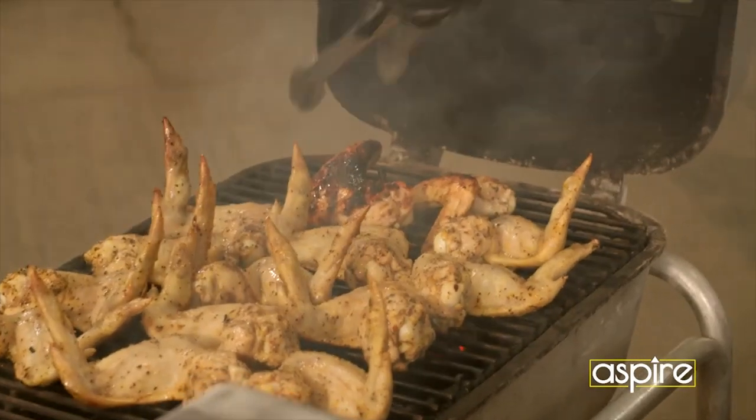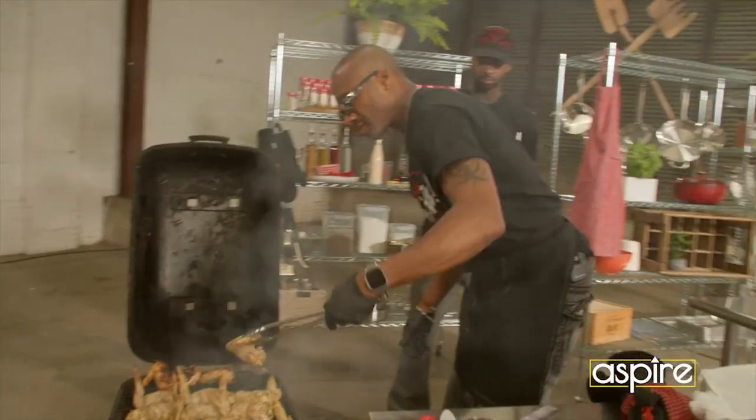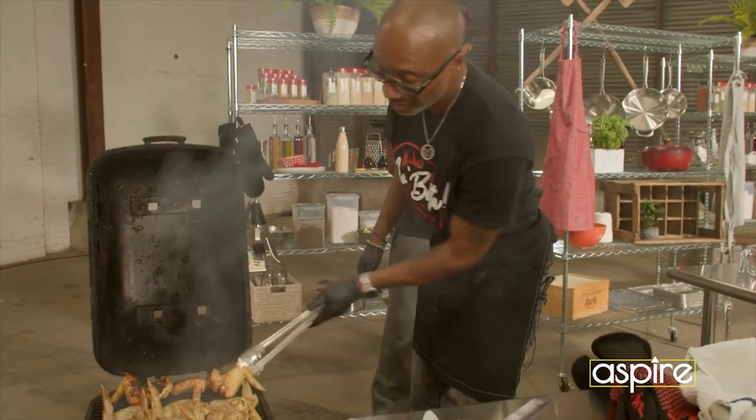How long do you marinate your chicken wings? I actually, like I said, I'm so old school, and I don't have a time. I just cook.